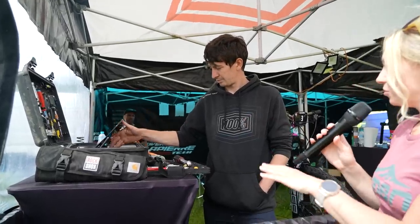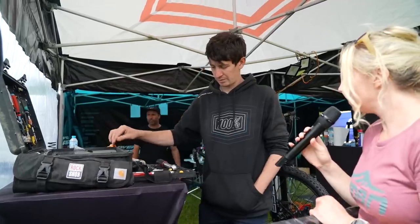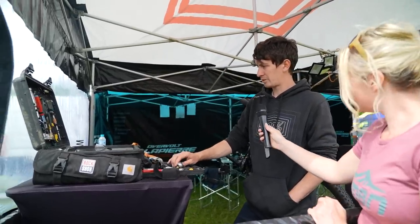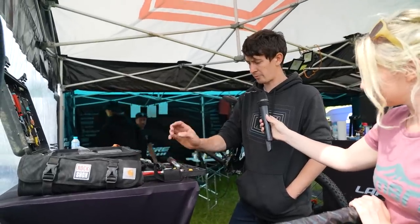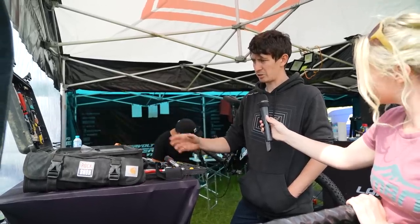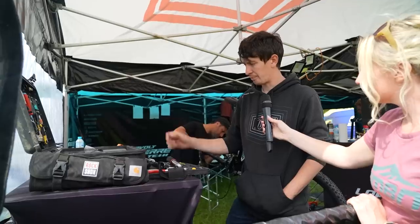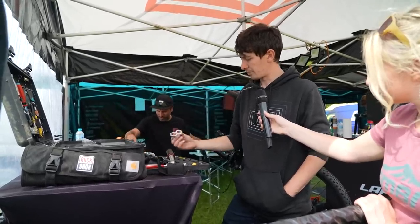Craig has no official tool sponsor so he picks and chooses exactly what brand he wants. He's a big fan of Knipex pliers and cutters, Facom tools, and a Norbar torque wrench — going to individual brands for whatever is best for the job.